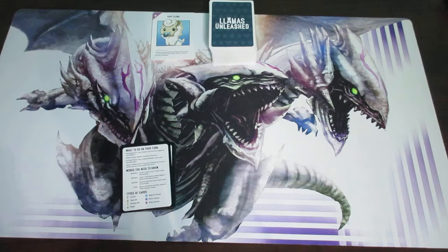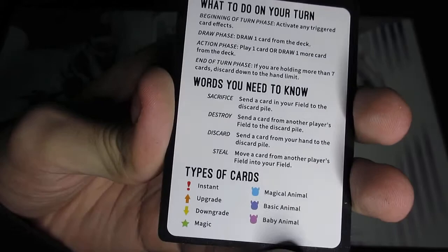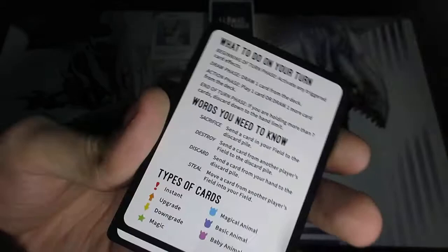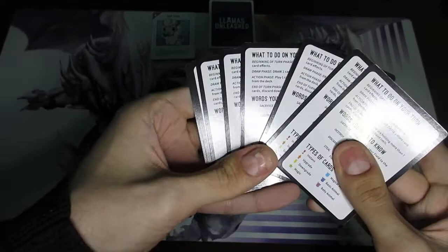And then these are reference cards. Reference cards are not actually needed to play the game — they're not part of the game itself. As the name suggests, they're just there for a player to refer to during the game. They're double-sided, showing what to do on your turn, words you need to know, types of cards, and on the back, the herd bonuses. This is one of the newest things about this game that Unstable Unicorns does not have. There are eight reference cards because the game goes up to eight players.